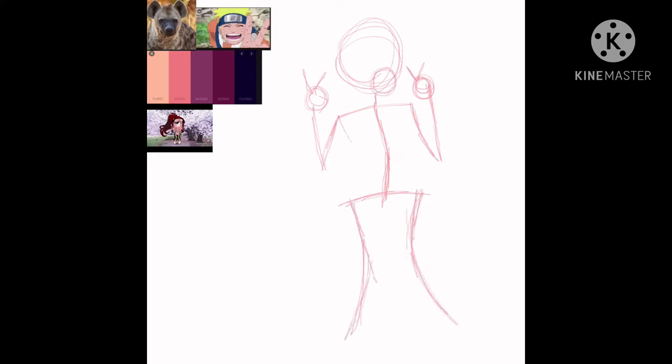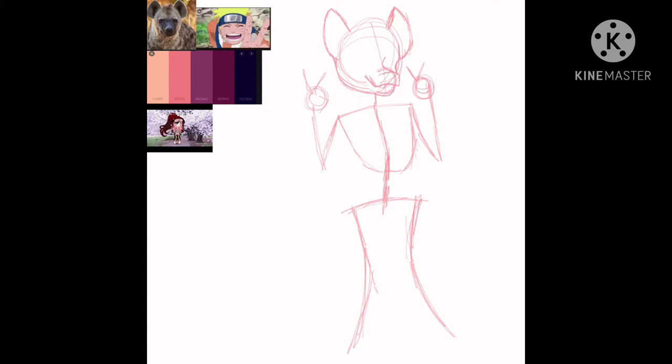My friend requested a hyena persona that was slightly chubby. What was really hard for me this time was the muzzle. The sketching took a really long time, but eventually I was able to get it done and move on. As you can see on screen, like I mentioned earlier, I was having an extremely hard time with the sketch.